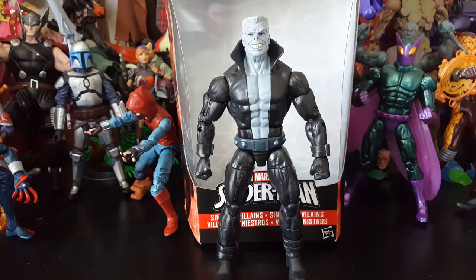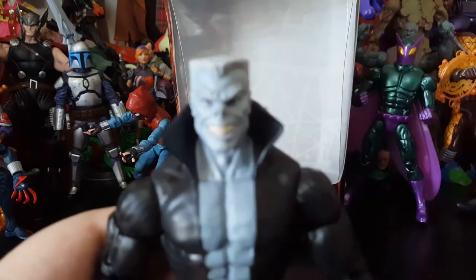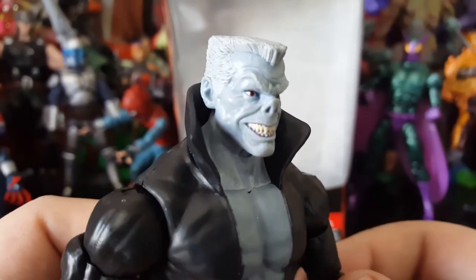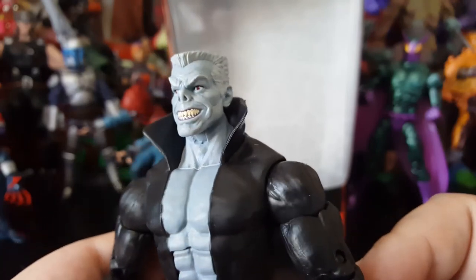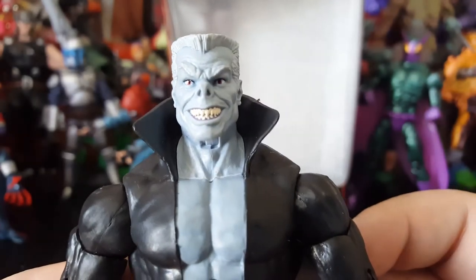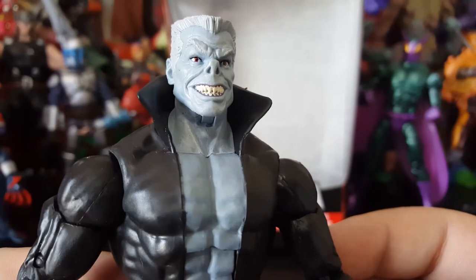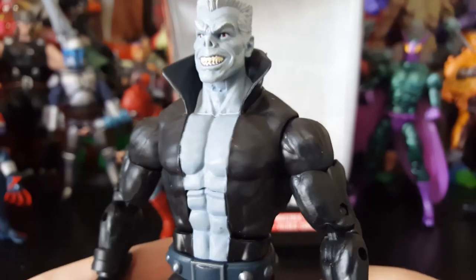I'm so glad they went with this style of costume because this is how I know Tombstone. Let's take a look at this figure. His face sculpt is phenomenal — it is Tombstone to the T. He's got the red eyes, which goes really well with him because the character is an albino. And they got those shaved-down fangs — he actually made his teeth look like that. Awesome.